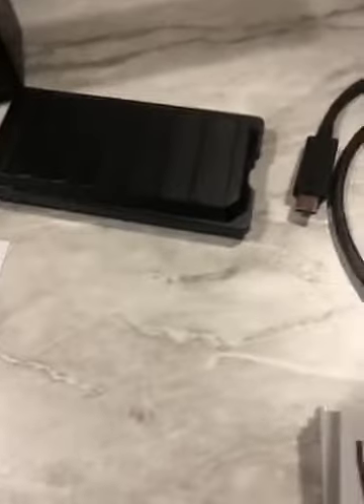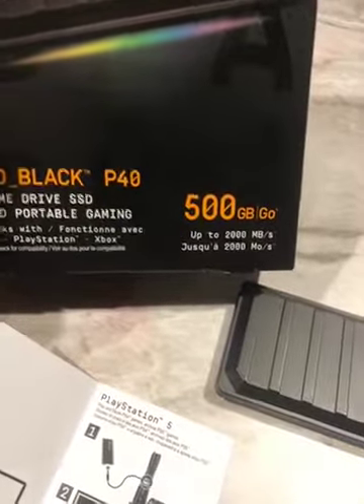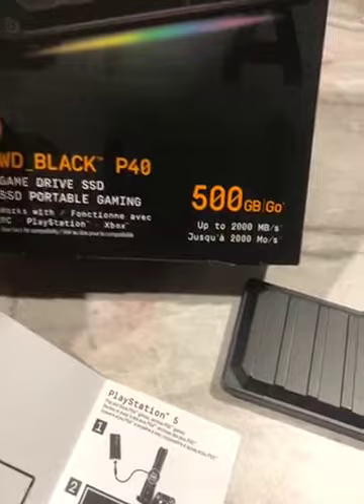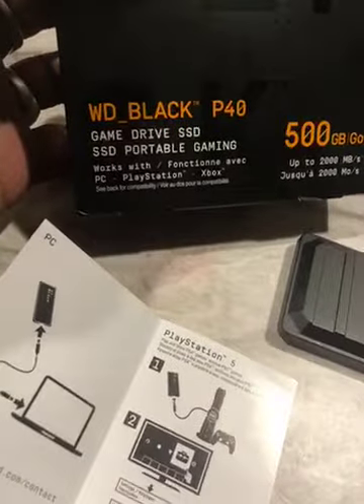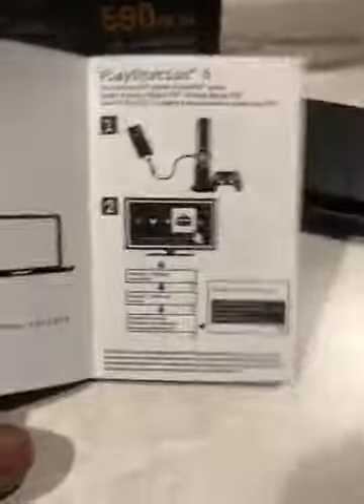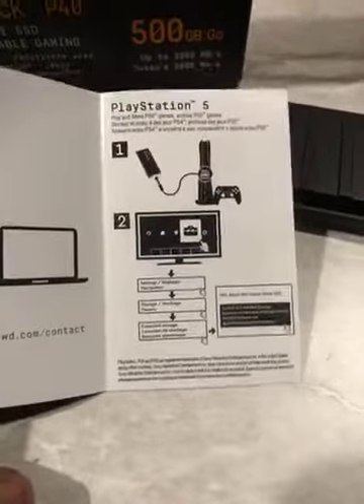I got the WD Black P40 SSD game drive. 500 gigabytes, and it reads and writes up to 2,000 megabytes a second. Works great on your PC, laptop, or gaming — even the newest PlayStation 5.